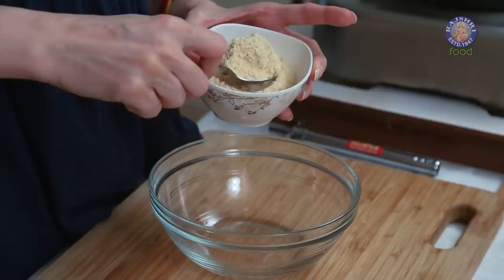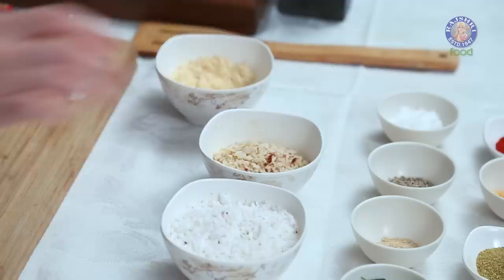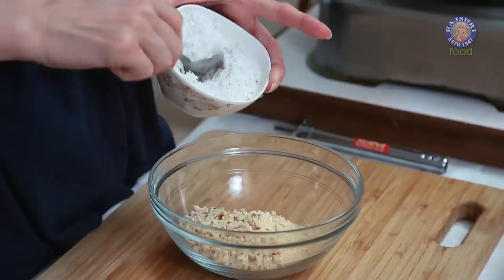While the Drumsticks are steaming, let's prepare the Masala Mix. I'm going to mix 3 tbsp of Roasted Gram Flour — make sure you roast it very nicely for at least 3-4 minutes. Next, I'm going to add in 3 tbsp of Coarsely Ground Peanuts that I've roasted, and 3 tbsp of Fresh Coconut.